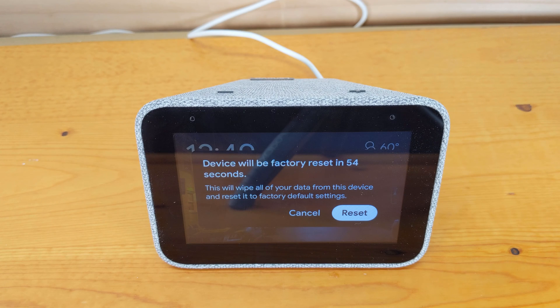With both options you have 60 seconds to either cancel the reset request or click the reset button. If you do nothing, the Lenovo Smart Clock will go through erasing settings and any local files.